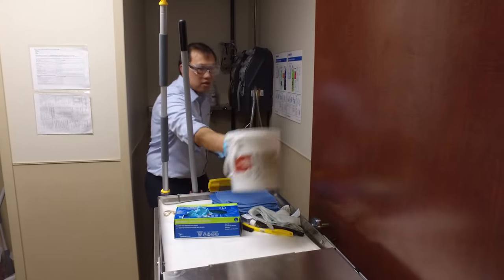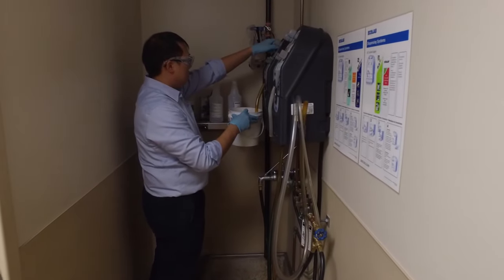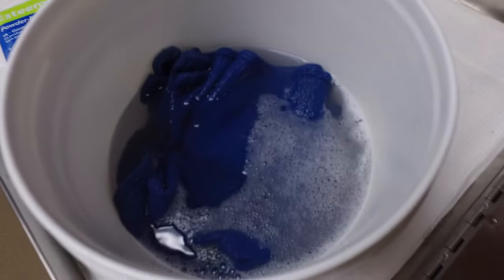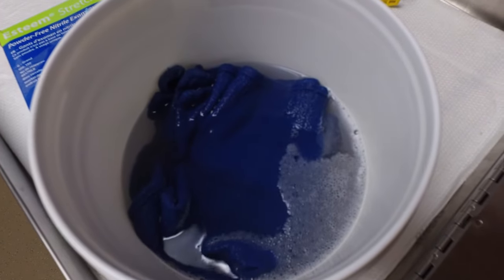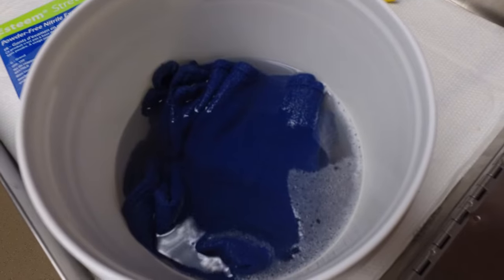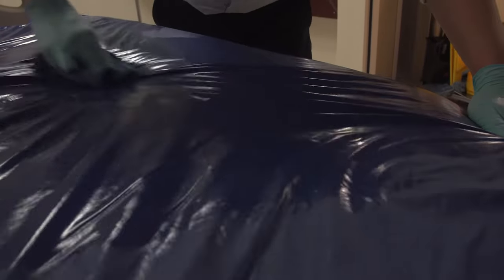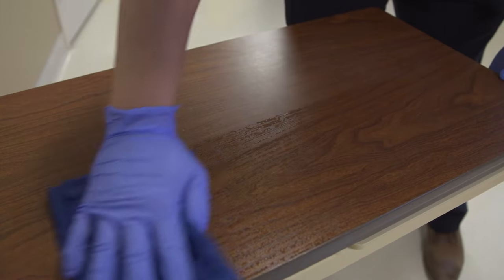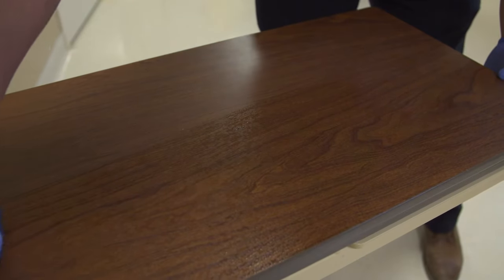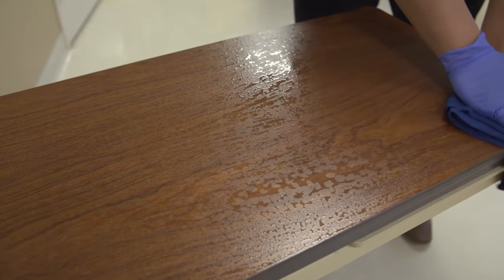One method of getting the cleaning cloths ready is known as bucket immersion. This is when you pre-fill a bucket with disinfectant solution and the folded cleaning cloths are placed in the bucket to soak. The cleaning cloths are soaked with disinfectant, and when you wipe down an object or surface, the disinfectant stays on the surface for the right amount of time before it dries. The surface needs to remain wet for a period that meets manufacturer recommendations based on the type of disinfectant solution used at your facility.